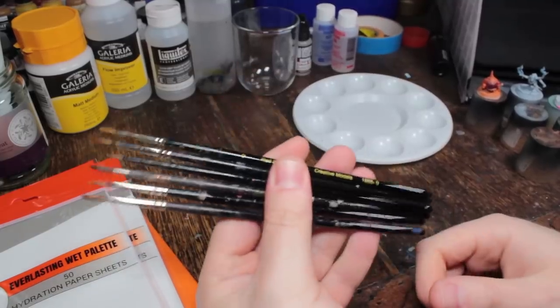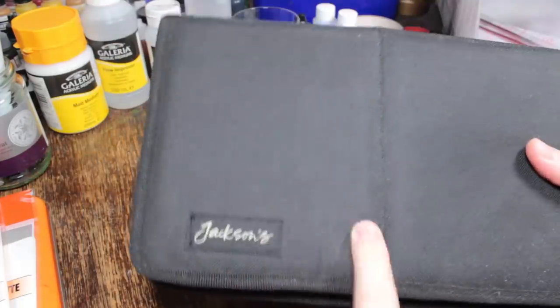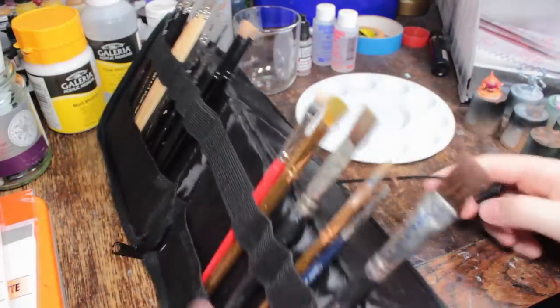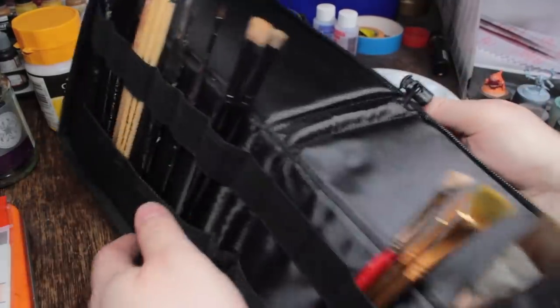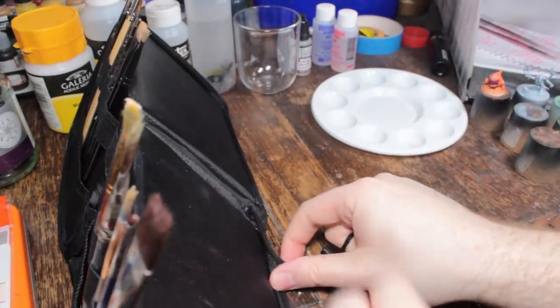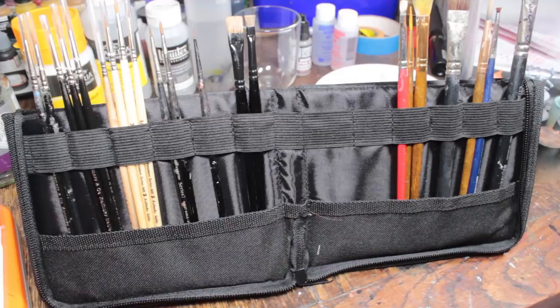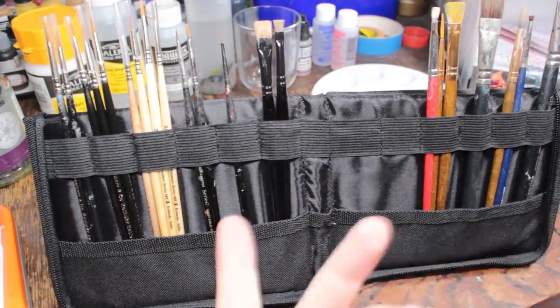Get a pack of cheapo synthetic brushes — use those. You can get like 5 for 99p from craft stores. Good brushes I keep over here. This case isn't an essential piece of kit, it's just nice to have. This was from Jackson's Art Supplies — it's a zip-up easel case. You can pull the toggle and all of your paintbrushes are arranged, easy to access. It's good if you're travelling and going to do some painting.